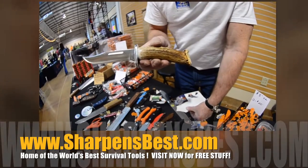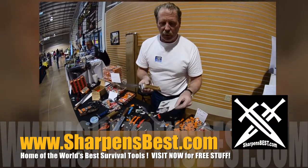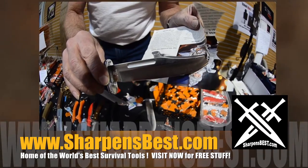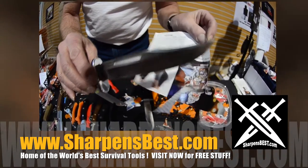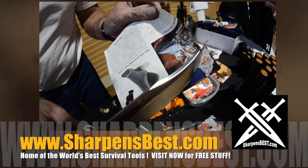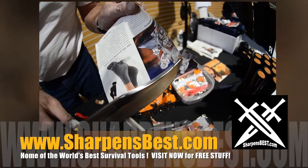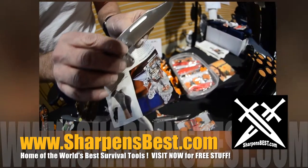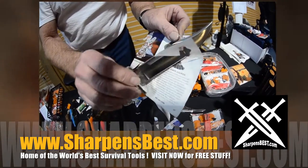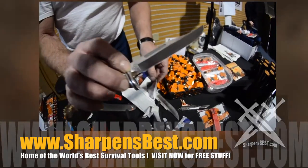That's a Buck 119 — a brand new knife. It's got a bone handle on it; a friend of mine makes these. Now, this knife new didn't cut like this, but I tune them up. And if you can make a knife cut like that, clear out to the tip — if you can cut like this, that's sharp. Paper's a strange thing — it's tough, but it's also flimsy. Buck 119.